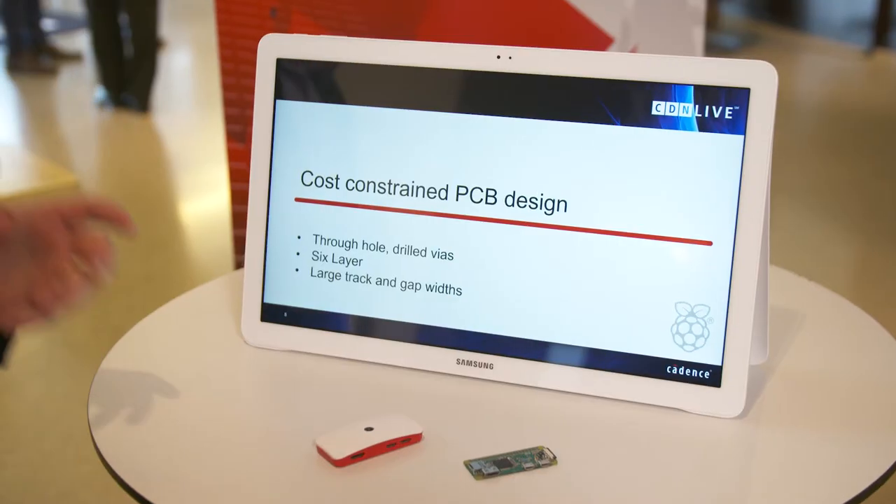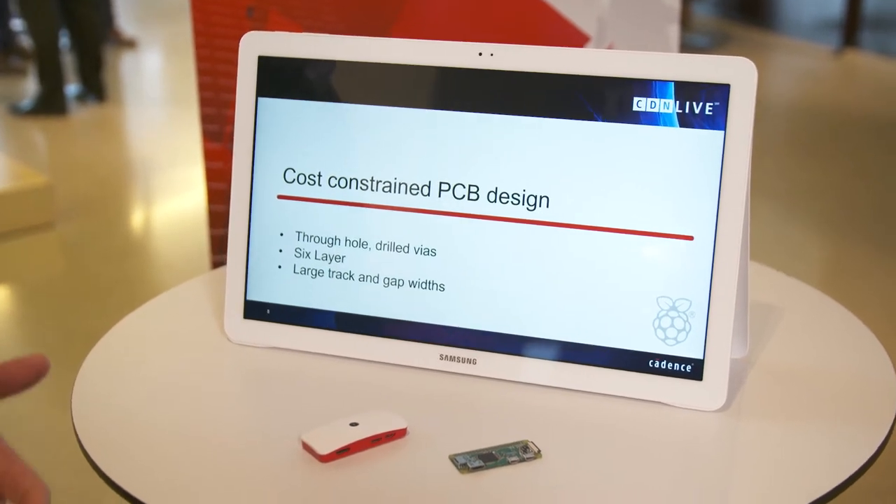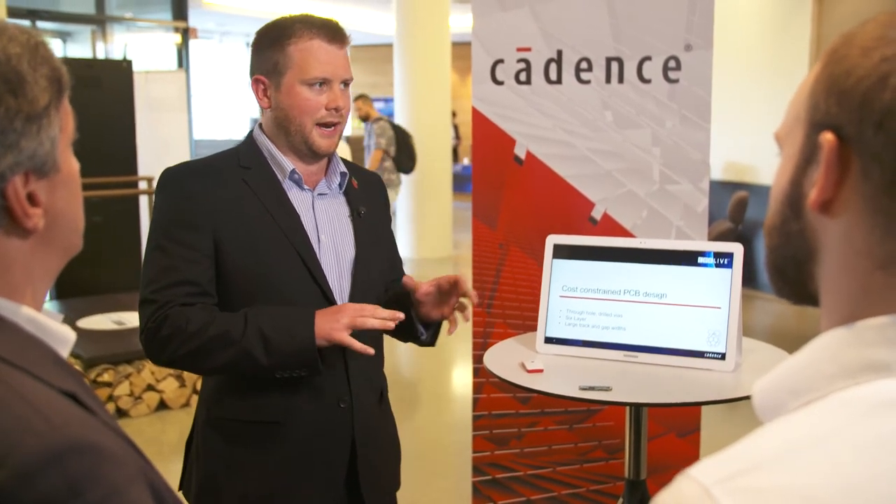As with any product that costs $10, everything has to be kept to a minimum. One of the largest cost components on the BOM is the PCB, so we had to take very simple, cheap PCB technology and do complicated things with it — and that's where Cadence really helped. That meant we had to use through-hole vias and only six layers, which is very congested when you consider delivering a good power delivery network, routing all the signals involved, and giving enough space around the RF circuitry. The larger the tracking gap, the cheaper the PCB cost. Being able to set all this up in the constraints manager that Cadence provides, and then get interactive DRC errors as and when they happen, made it very easy to see what was and wasn't possible.